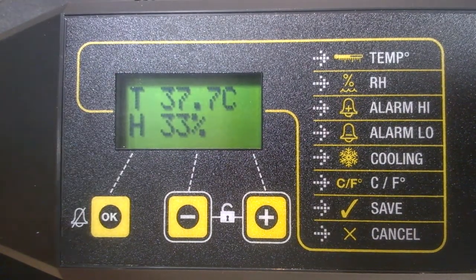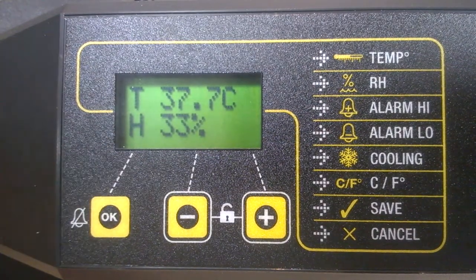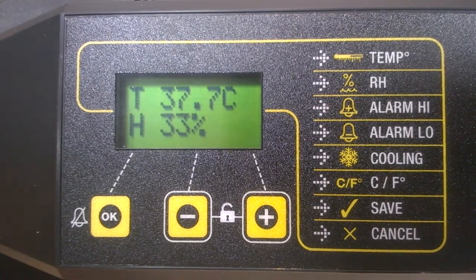There's also an H for the humidity reading, which in the current setting is 33 percent. We always recommend that you allow the incubator to run for at least an hour before making adjustments or placing eggs in it.